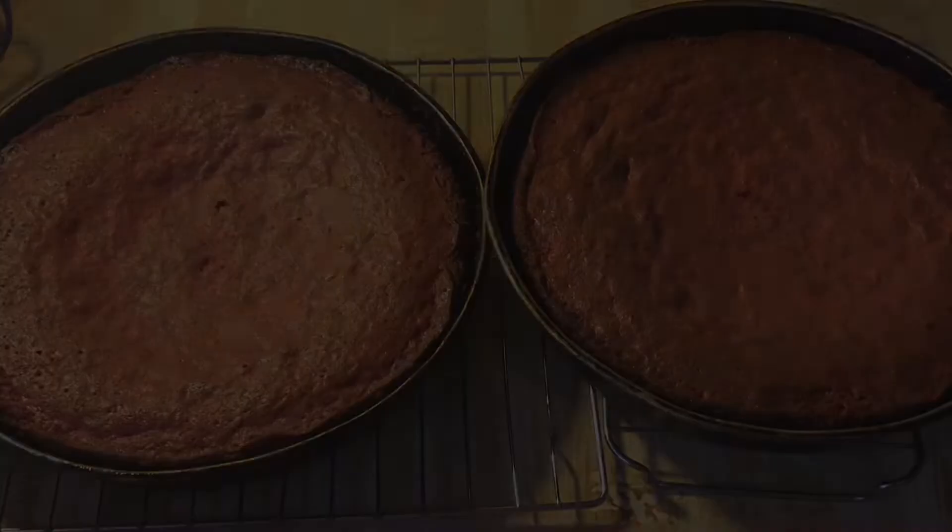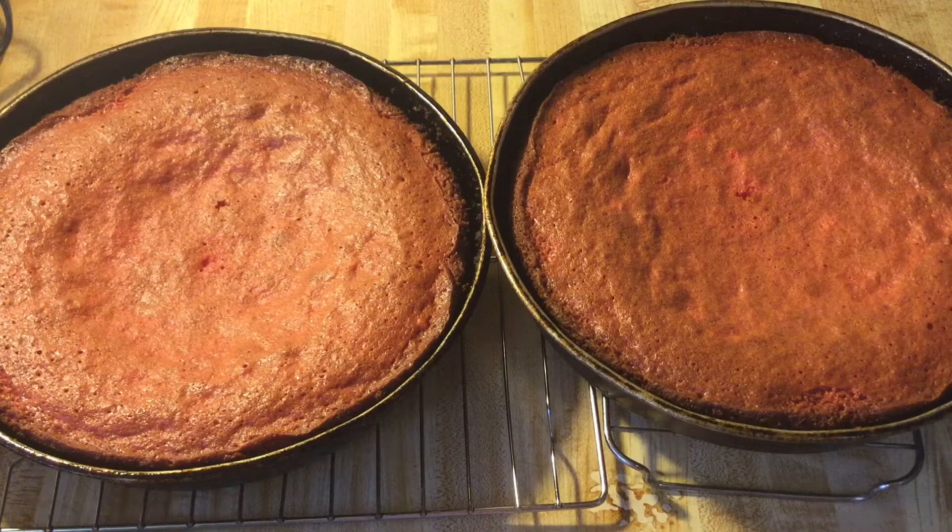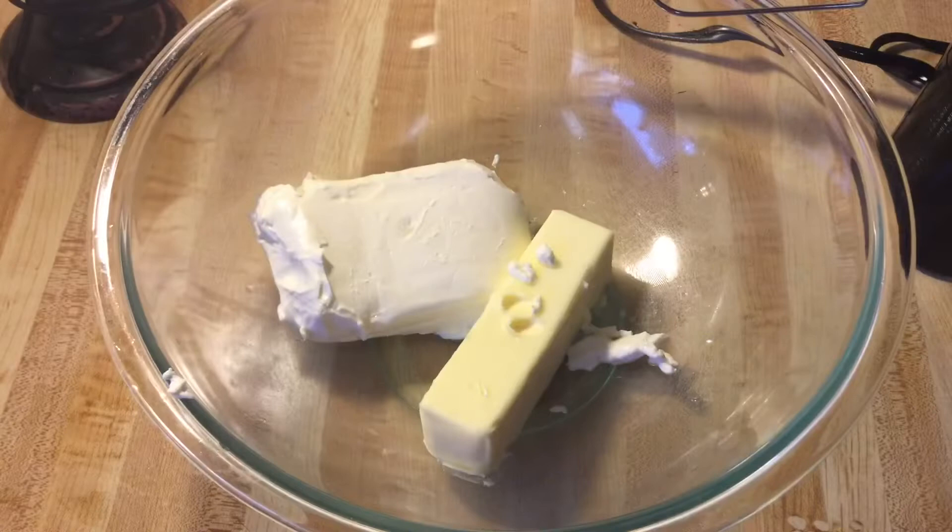I have taken my cakes out of the oven and it smells incredible up in this kitchen. We're going to let them cool completely. While they're cooling, we can get started on our luscious cherry cream cheese frosting. In my large bowl I have a half a cup — one stick — of unsalted butter and one eight-ounce package of cream cheese, both at room temperature. We're going to cream these on medium speed until they're fluffy.